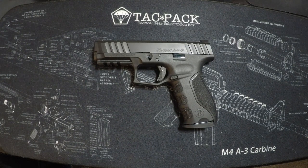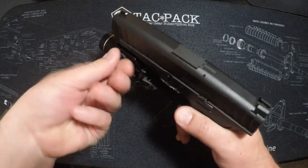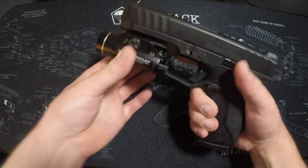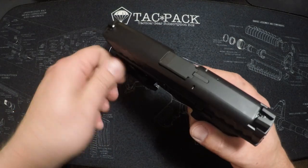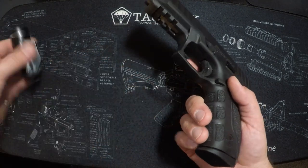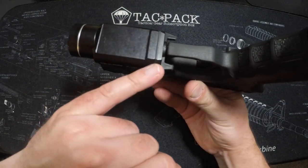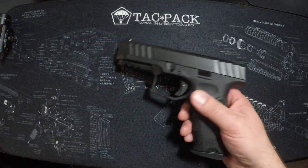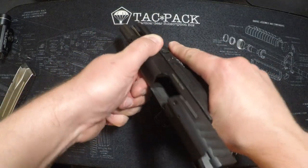It does have a rail up front, and in this case I have a Streamlight TLR-1 on it — it fits just as it should and tightens down fine. I didn't shoot with it mounted, but I noticed the lever is a little stiff because the front of the trigger guard has a small nub that makes contact with the lever on the Streamlight. If you want to use a TLR-1, you'd probably have to shave that nub down slightly, as it's going to wear on both the trigger guard and the flashlight switch.